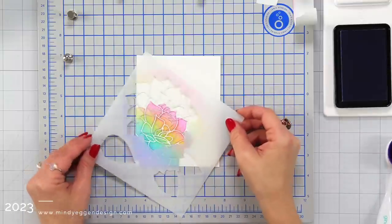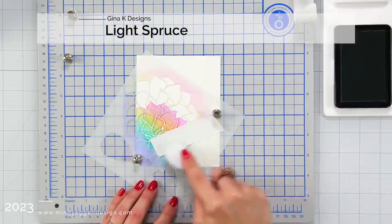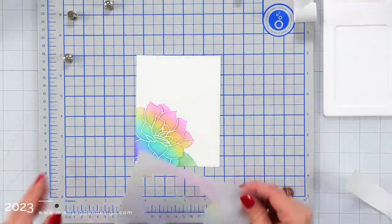So that is our first layer, but I'm also going to bring in the leaves and add that in before I get too far along. I lined the edge of that leaf stencil up so it fit in with my flower, and then blended on some light spruce.